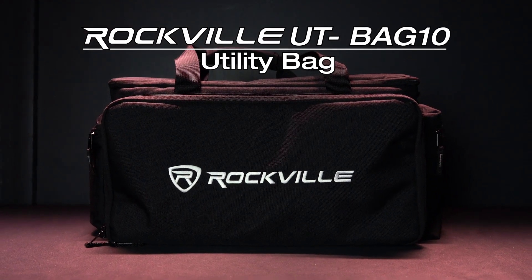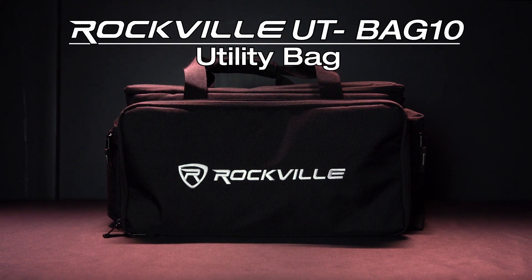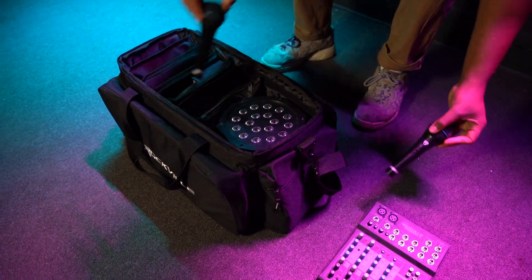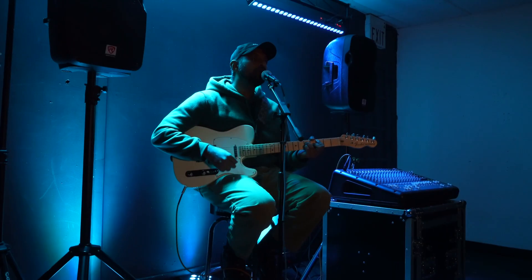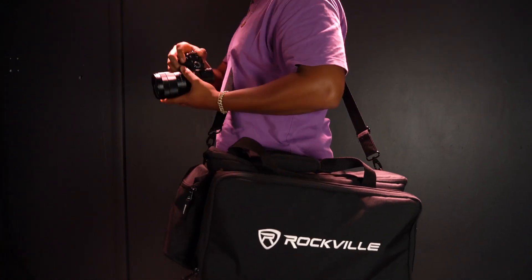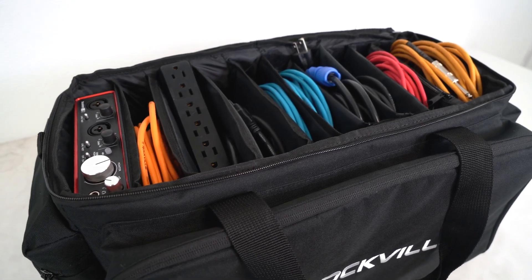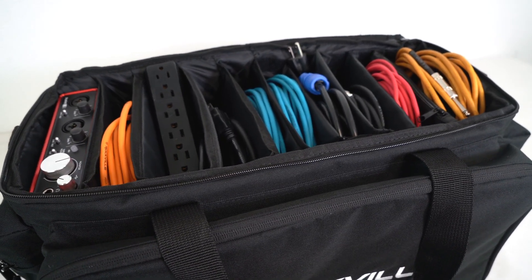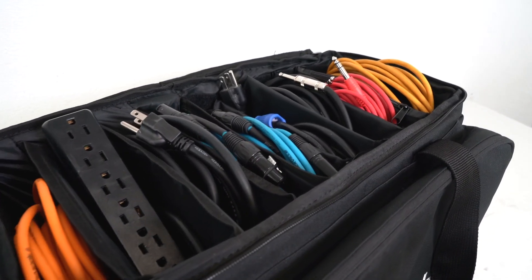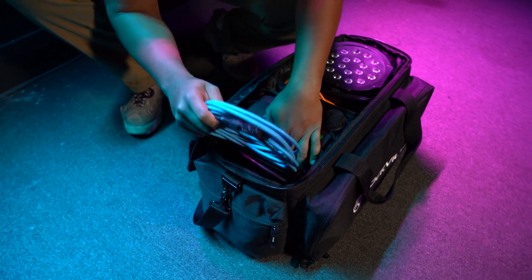This is the UT Bag 10, a fully organized and customizable utility cable bag that will become the best choice for keeping your gear organized whether you're a DJ, a musician, a live performer, a sound engineer, lighting tech, stagehand, gaffer, photographer, a VTech, videographer, or just a creative professional. This bag is going to allow you to easily separate all of your gear and cables into neat and easy-to-access compartments that will speed up your setup and break time at gigs, venues, and shows so you can focus on what you do the best.